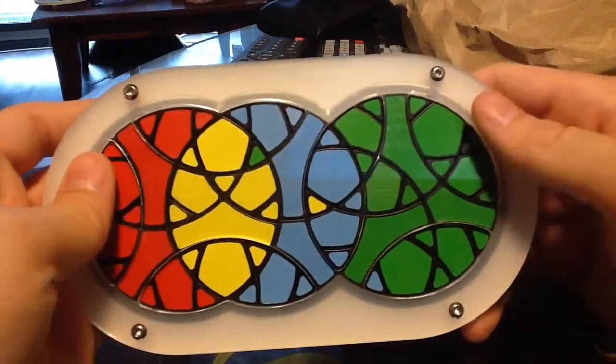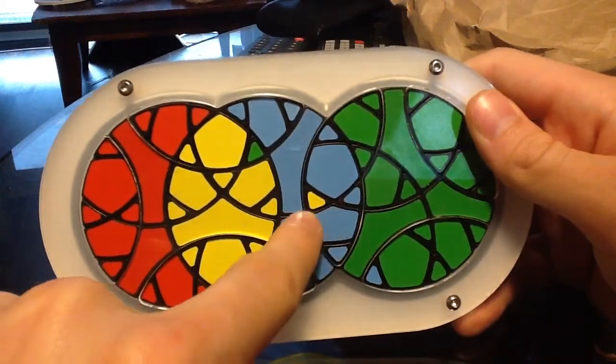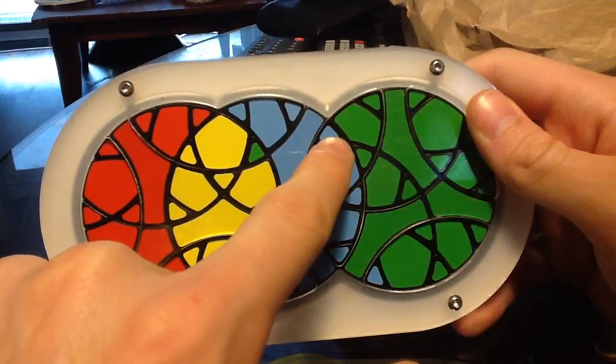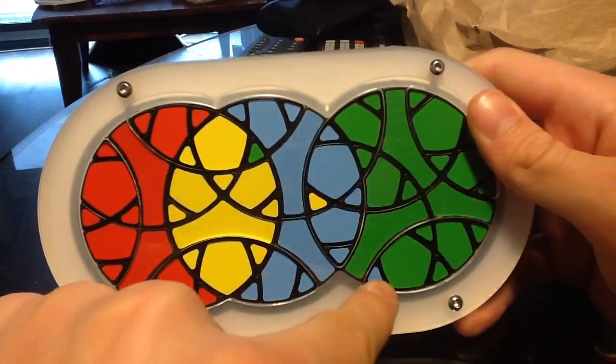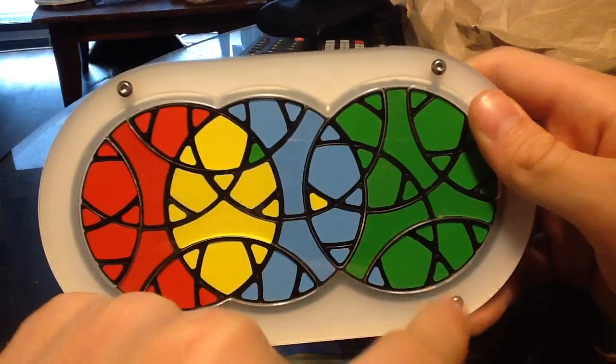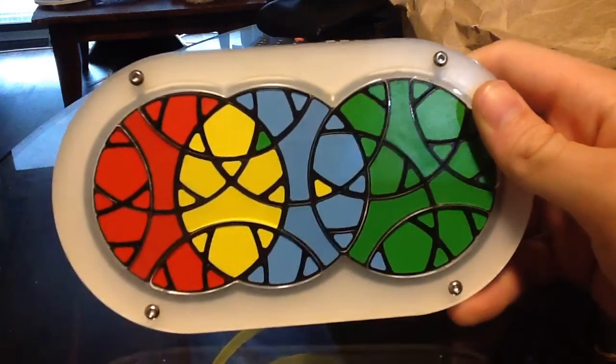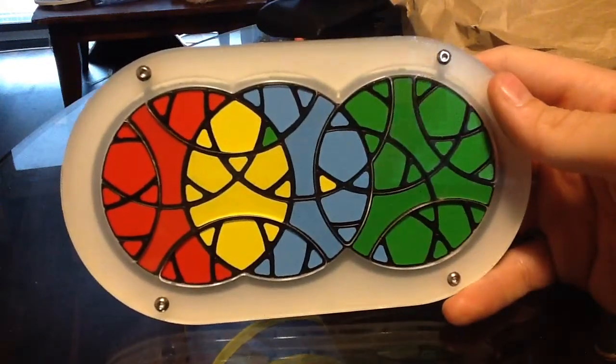And there it is. Like I said: move the yellow that was here to here, move the blue that was here to here, move the blue that was here down to here, the green that was here over to here, and the green that was here all the way to the starting position over here — and it hasn't touched anything else on the puzzle.